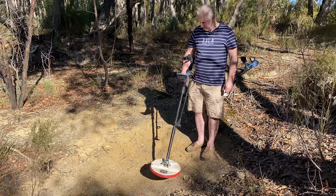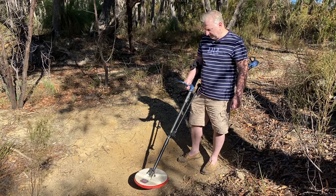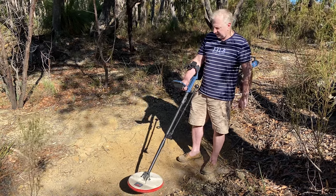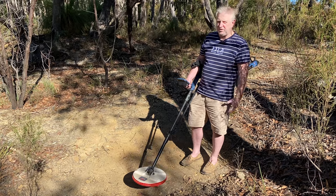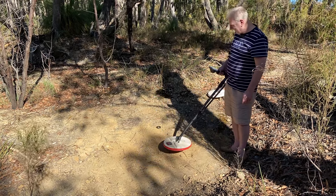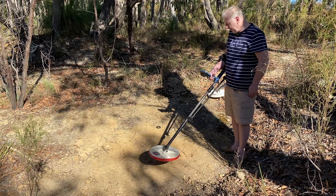G'day guys, I've got two GPX 7000s here — one has been upgraded and one has not. One has all my hard work done to it on the electronics and the other is standard. I'm not going to tell you which one's which but I'll show you afterwards. I've got this set up on its own audio output with the microphone sitting there. I've already done everything on this one — channels, anti-interference, ground balance, and I brought my own ferrite. So we're in difficult, difficult ground, high yield.